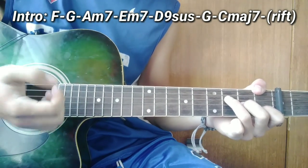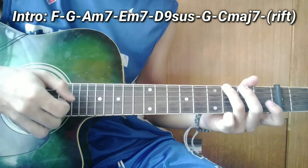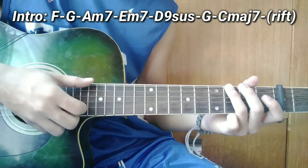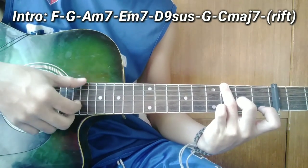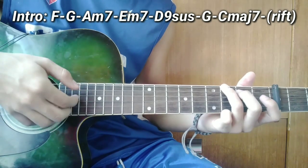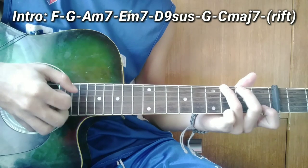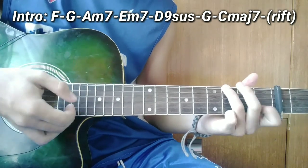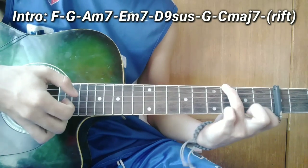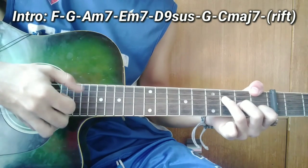So ganun guys. Pagkatapos yan guys, ang susunod na chord ay G. So magpapareho din ang plucking pattern. Una, kalabitin nyo magkasabay ang 6, 3, 2. Tapos balik sa 4, 4, 3, 2. So pagkarating nyo doon sa 2 guys, lagyan nyo ng 2nd string sa 1st fret. So slowly.